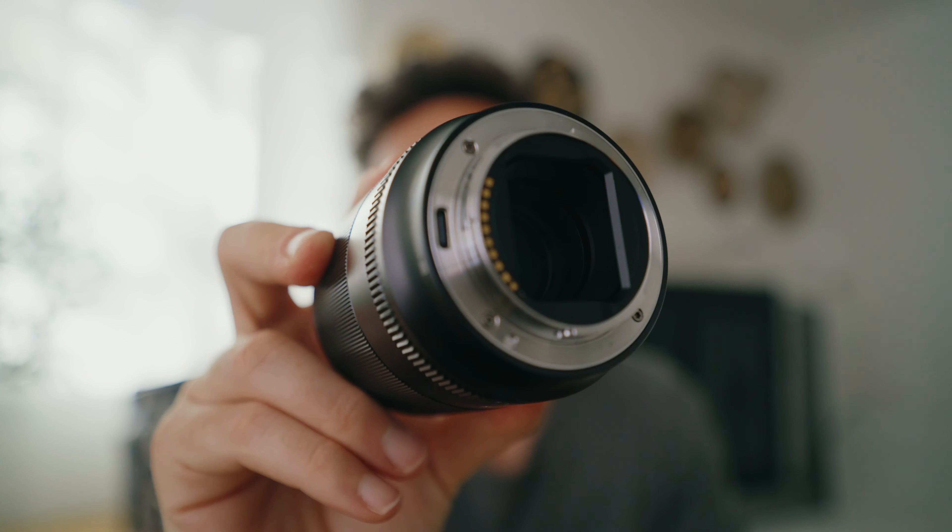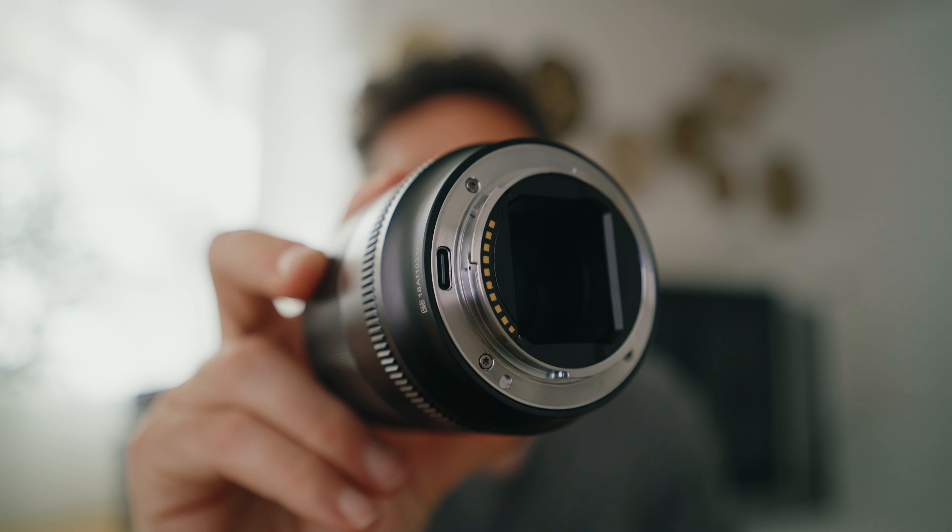You do get the option to update the firmware on this lens — there's a USB-C connector on the back. But for me, maybe because I use Macs or because the program was in a foreign language, I could not figure out how to update the firmware. Maybe that firmware update would help fix the autofocus, but I just couldn't figure it out.